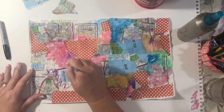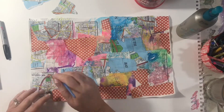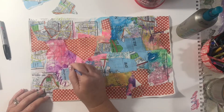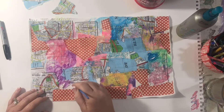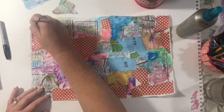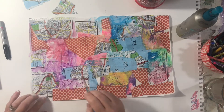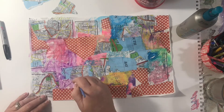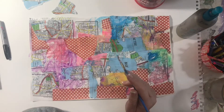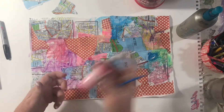You could use paint too — craft paint, watercolor — anything you like. You could also add some ink if you want, or a little bit of my Golden favorite pink.